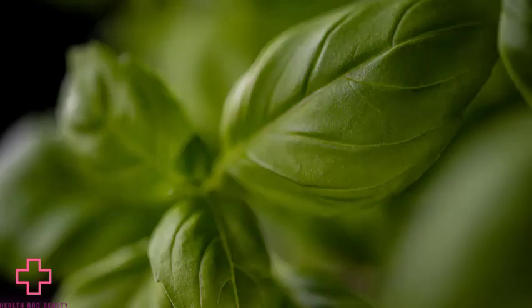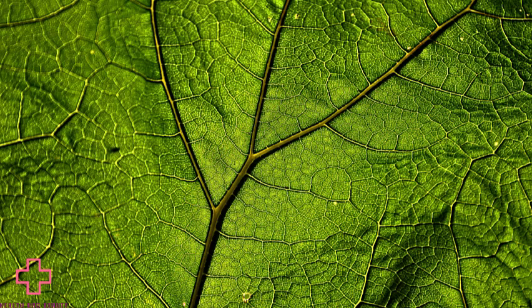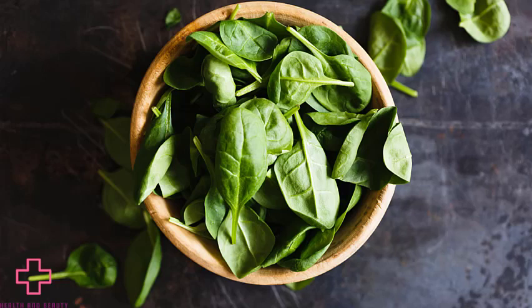6. Eat herb leaves. Chewing parsley after eating is an age-old remedy for garlic or onion breath. This herb cleanses the palate and masks unpleasant odors. Mint leaves have also been shown to significantly reduce garlic breath.